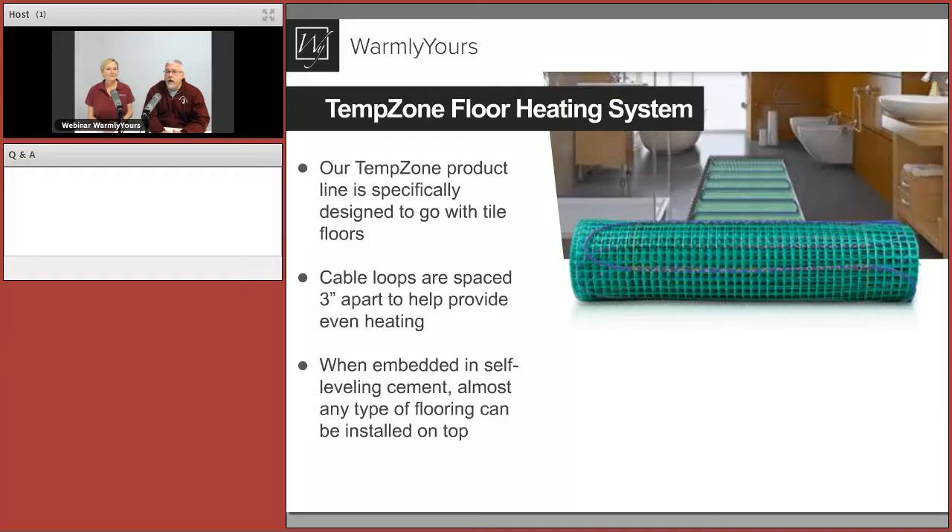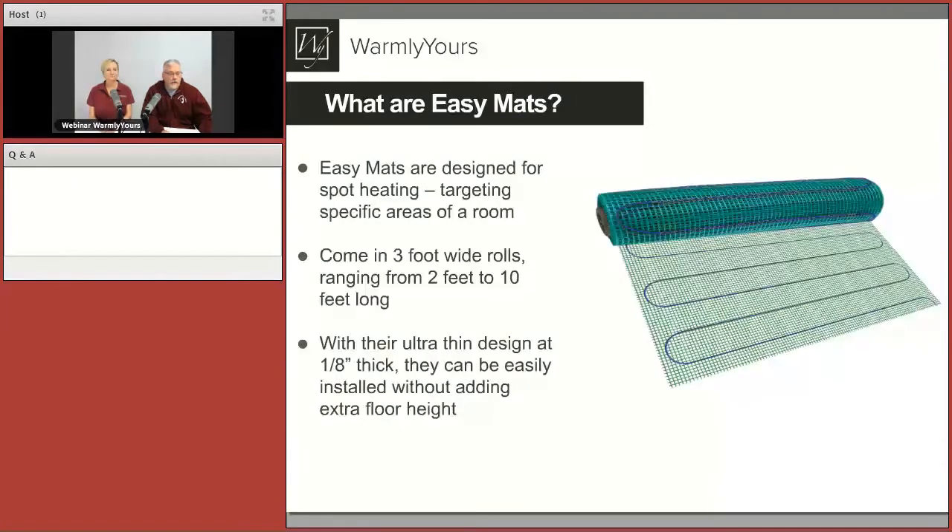They're spaced the way they are so that you're comfortable and have realistic expectations — it's going to be warm where you put the product. Across the board, TempZone products are always embedded, usually in thinset — the most popular installation method — but self-leveling can also be used. Sometimes the flooring choice dictates that, other times it's the installer's preference. Self-leveling gives the fastest and flattest installation but has additional costs.